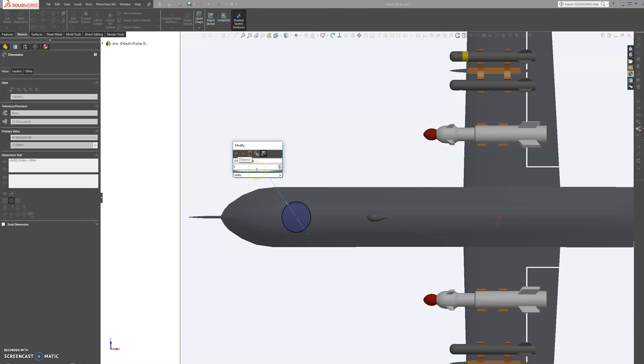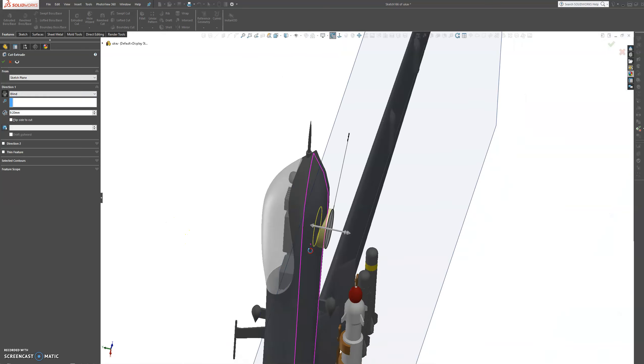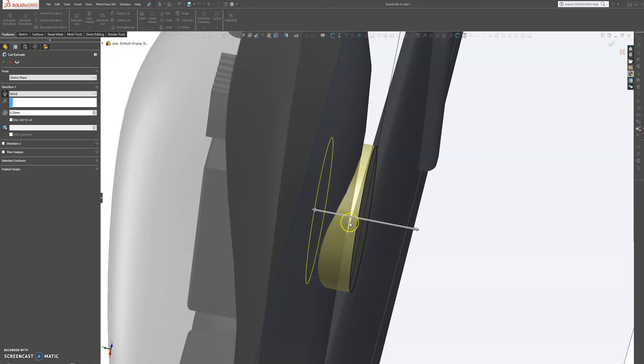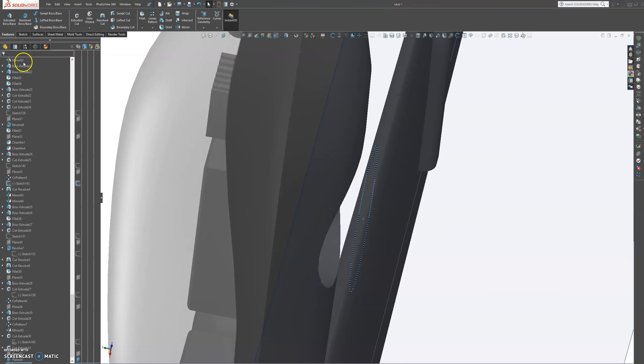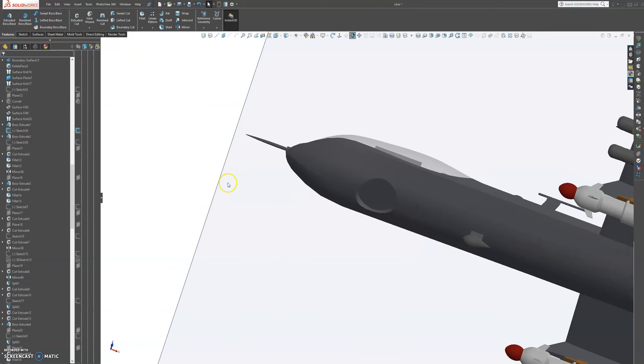Actually let's make that 29 — that looks a little bit better. Now I want to extrude cut into the body. I'm not going up to the body; I'm going to extrude cut into the body because I need to bring something out from it. I'll go into the body about that much, press OK, and then hide the sketch.